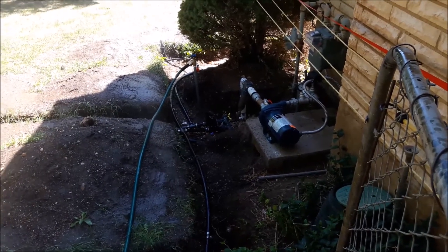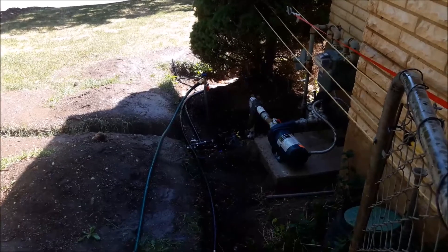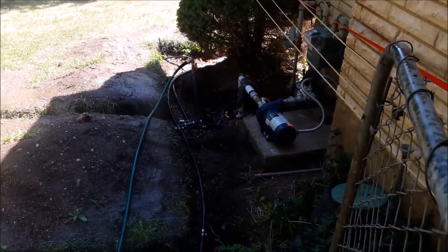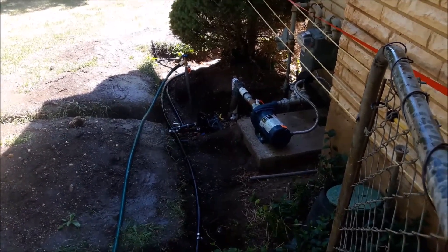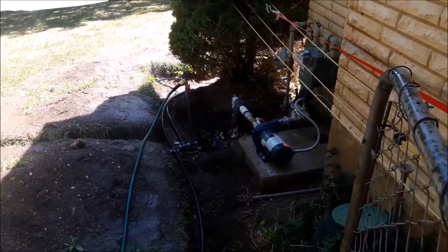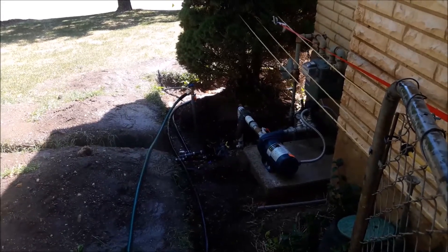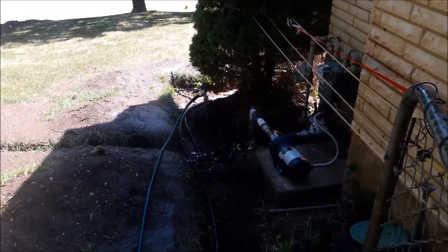Do you hear the gentle hum of that beautiful booster pump working as intended? Fantastic. Everything's got a little increase in pressure. I'm sitting at about 60 to 70 psi - it's hard to tell from back here since I don't want to get soaked - but everything is working as intended. It is fantastic. A long time coming and a lot of sweat equity.